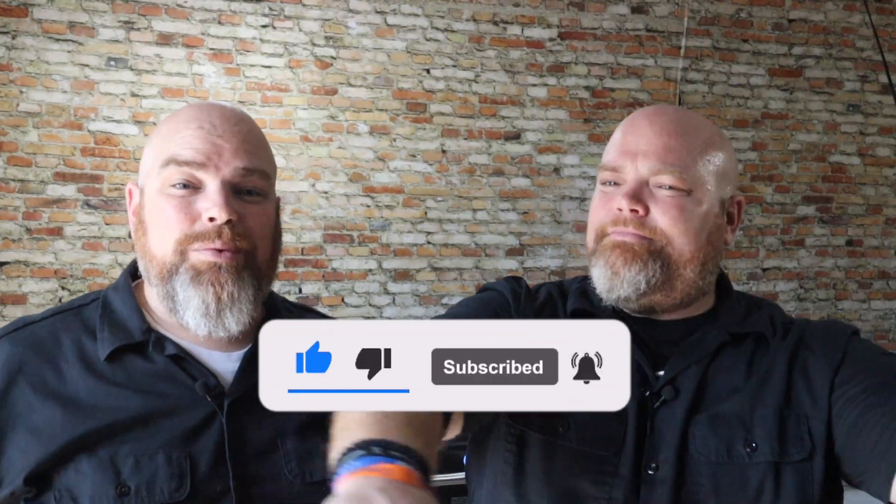Hey, welcome back. I'm Adam. I'm Brett. We are The Wall Twins. If this is your first time here with us, welcome. Consider subscribing and hit the notification bell so you don't miss anything we do, no matter where we're doing it or what time of year we're doing it. We're swinging into summer for this one as the sunlight blares in.